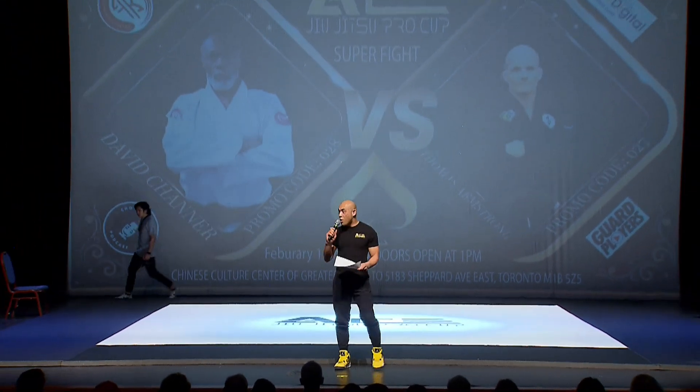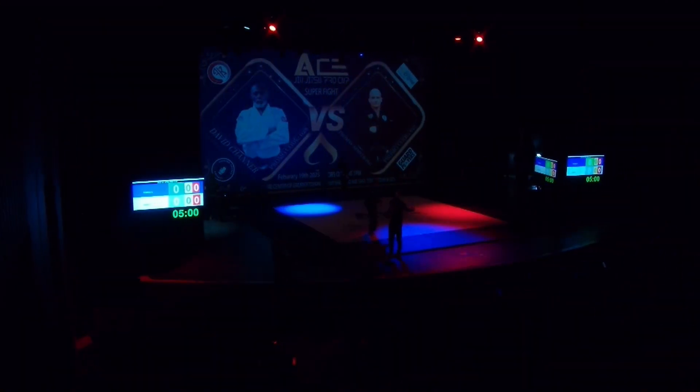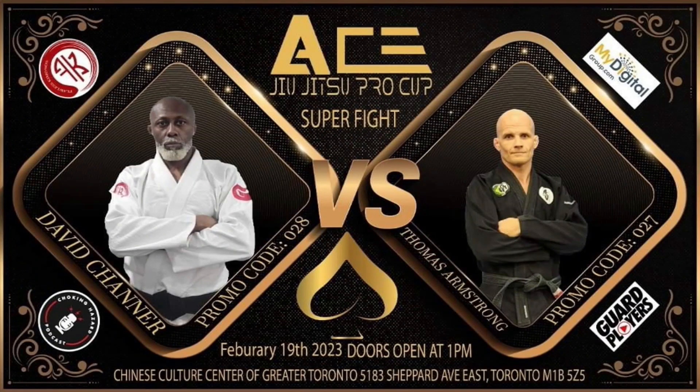This one is in the gi. First up in the blue corner, from Armstrong Academy of Martial Arts, Thomas Armstrong. And his opponent in the red corner, from Gavna BJJ, David Channer.